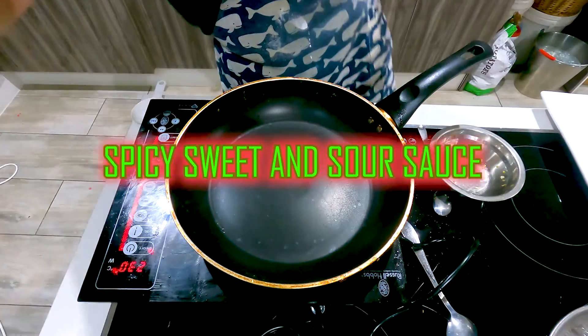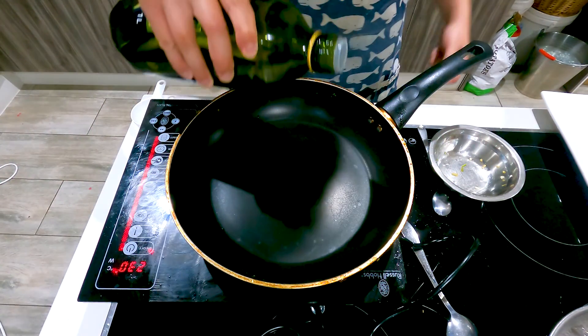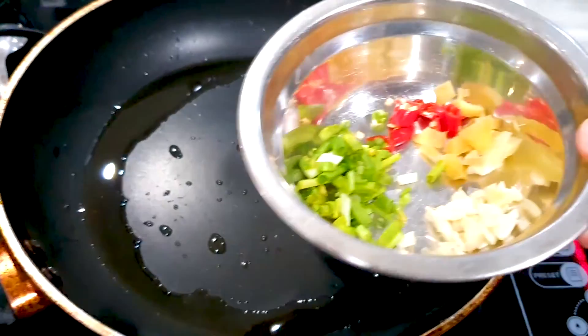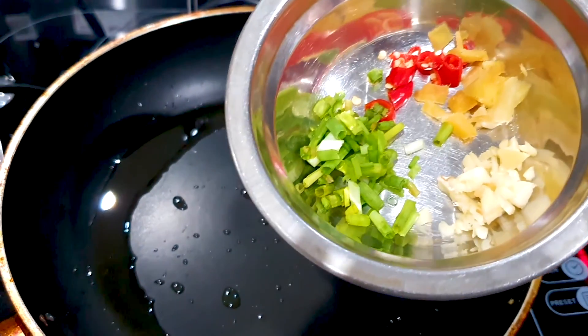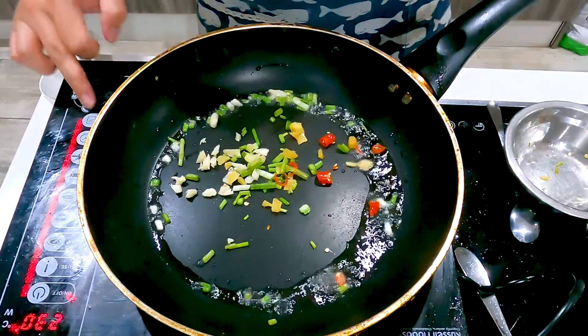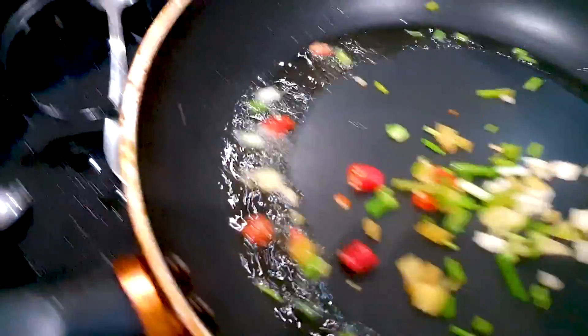Okay guys, let's make our spicy sweet and sour sauce. First I'm going to add some oil onto this hot pan, then we're going to add in our spicy ingredients — our chilies, onions, ginger and garlic. Stir fry that in the oil. Wow, it's very spicy once you throw that in.